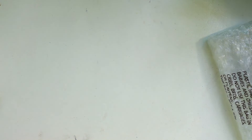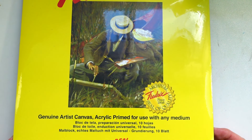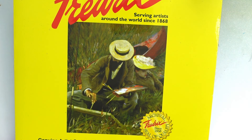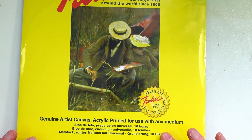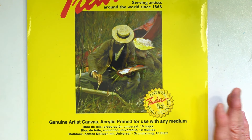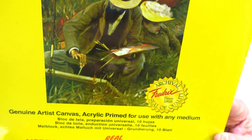Along with the oil sticks, I got this Fredrix canvas pad. It's a canvas pad with 10 sheets, 9 by 12, acrylic primed. I'm going to use this for those oil sticks and also mixed media paper to see how they look, how they work, and how they feel. It's medium texture and I thought I'd give it a try.